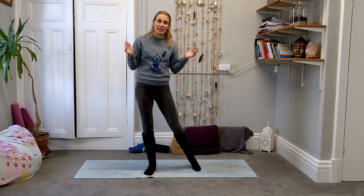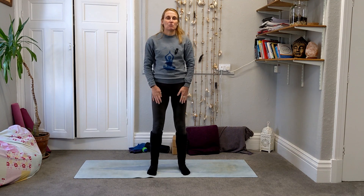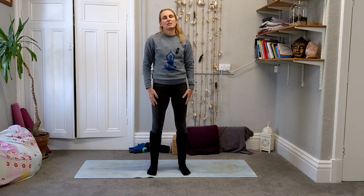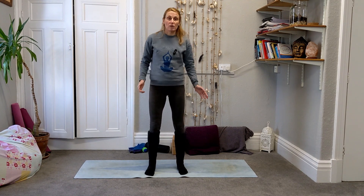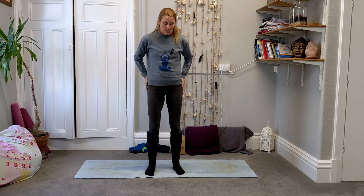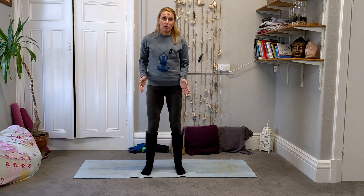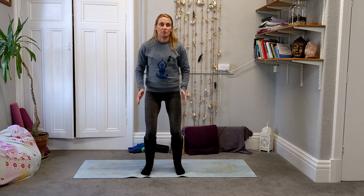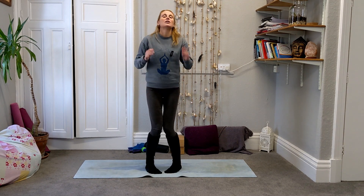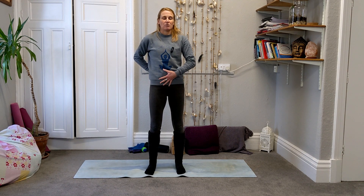We're going to get straight into our practice. We'll start standing and then come down to do a little bit of work on the floor. We begin with some squats to get the muscles in the lower body working. Feet are about hip-width apart, and as we come forward the knees should be tracking out over the toes — so if your feet are turned in or out a lot, make sure they are parallel. We'll have a little bit of awareness for our core muscles as you breathe out.